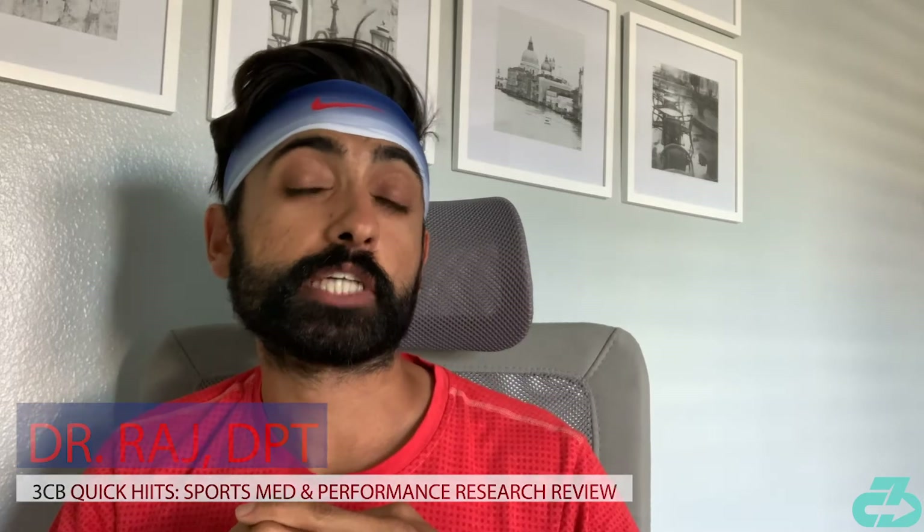Hey everyone, it's Raj from 3CB. Welcome to this week's edition of 3CB Quick Hits, in which I synthesize and summarize the latest research on sports med and performance.